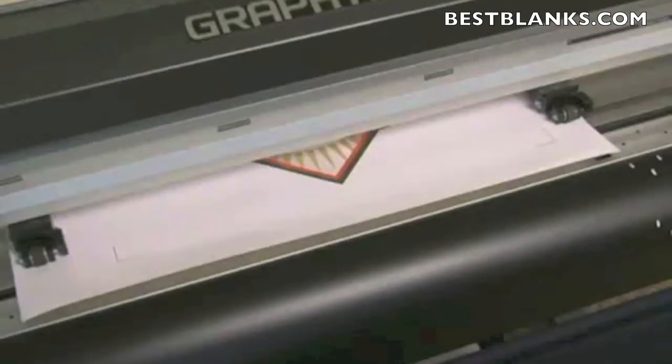After that, move the tool using the arrow keys so that the cutting tool holder is right above the registration mark closest to the control panel. In other words, if you're facing the machine, it's the registration mark on the right-hand side.